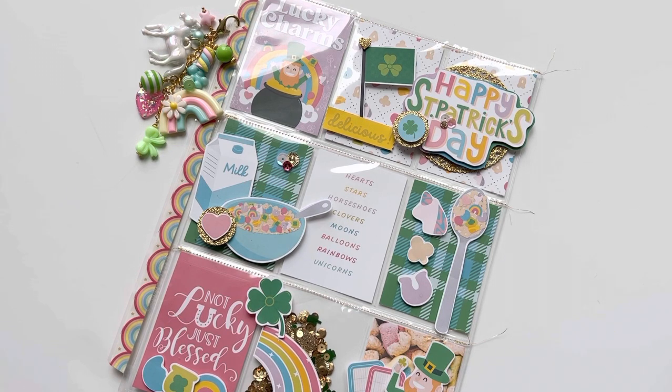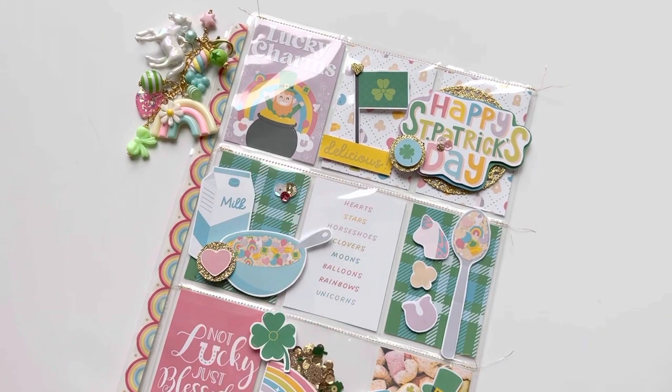I'll link that below. You can also just go directly to her website kellybangscreative.com. She wanted to release a really fun kind of mini collection for St. Patrick's Day featuring the Lucky Charms cereal.